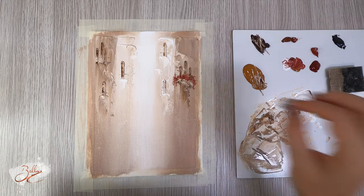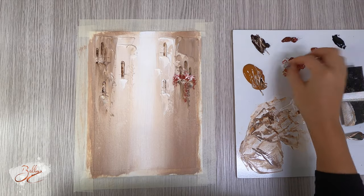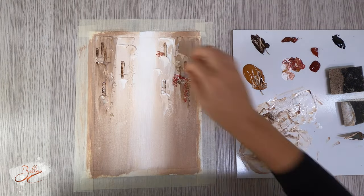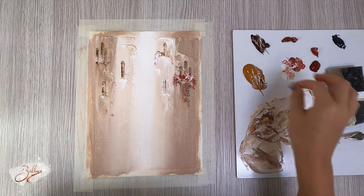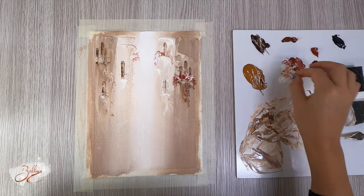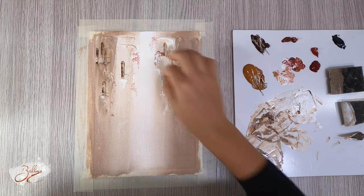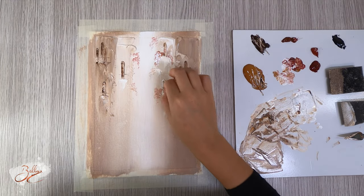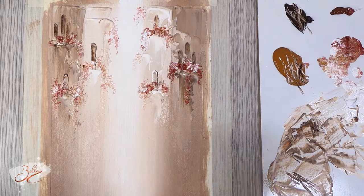We're going to dab in some roses — just going to do some in the distance here. I'm just going to go in and add some white into it.